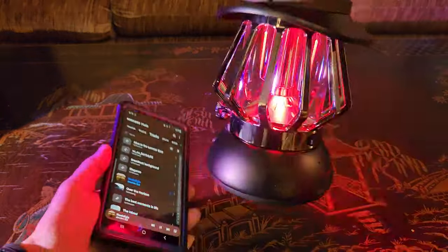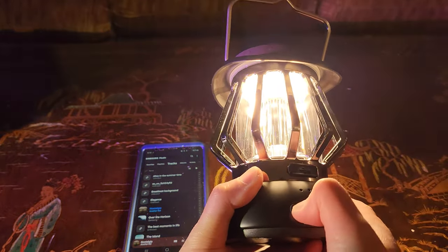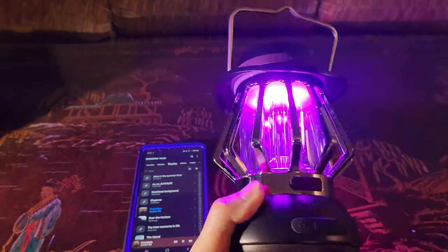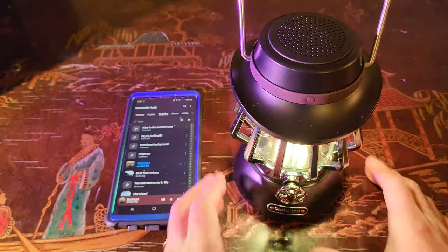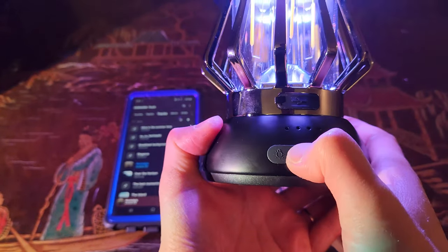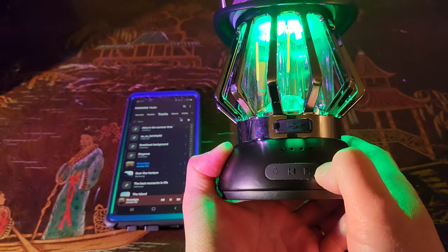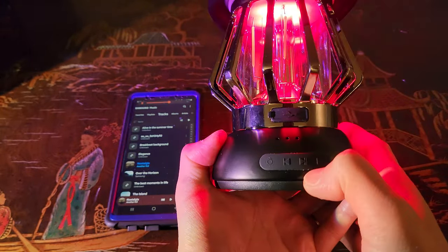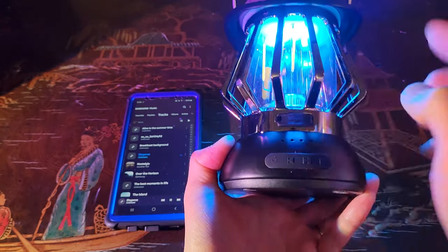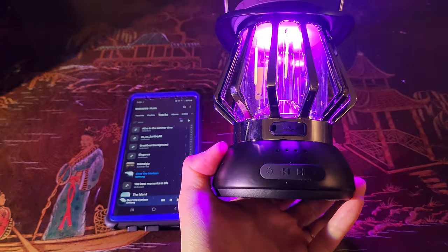That is nice. Oh, that's real nice — I am falling in love with this already. I have the volume maximized on my phone, so let me use the volume buttons on the lantern. Hold down long press to turn down the volume, and similarly hold to increase the volume. You can pause it, and a short press goes to the previous track, then one press goes to the next track. How awesome is that?